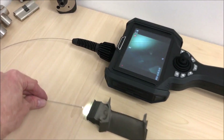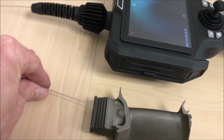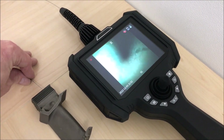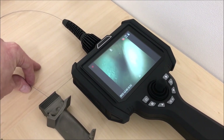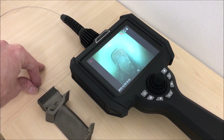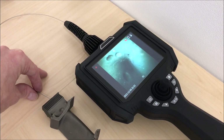Here you can see that we're offering the probe up to the entrance of this turbine blade, and we can see a nice clear image on screen. You'll be able to see the vent holes in the turbine blade from the inside right to the end, with a very clear full-size video image.